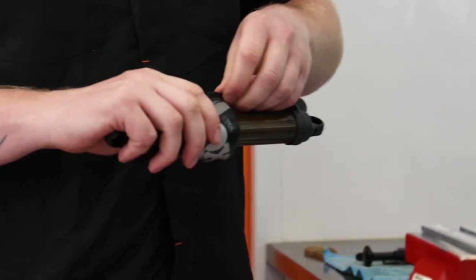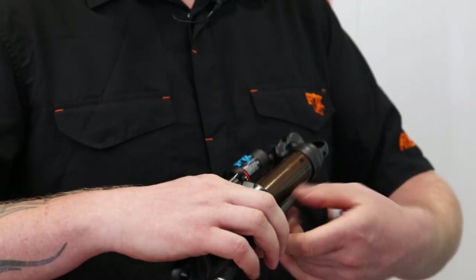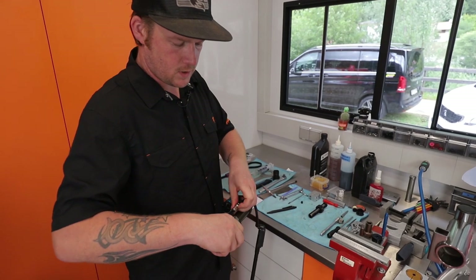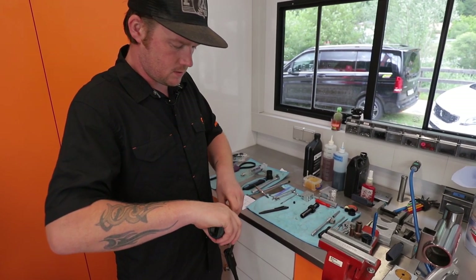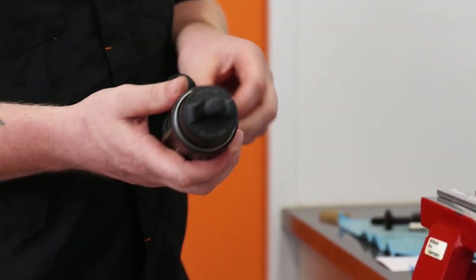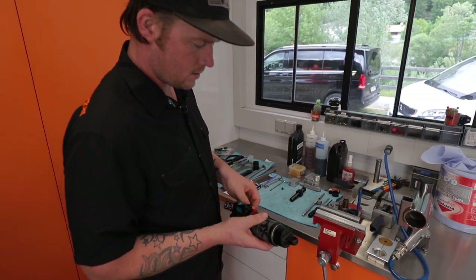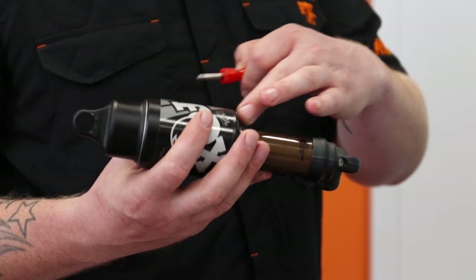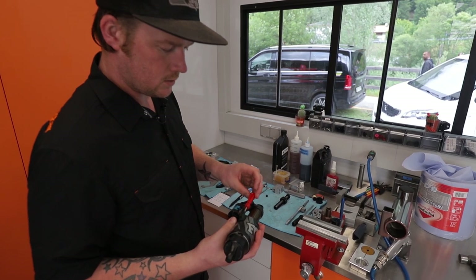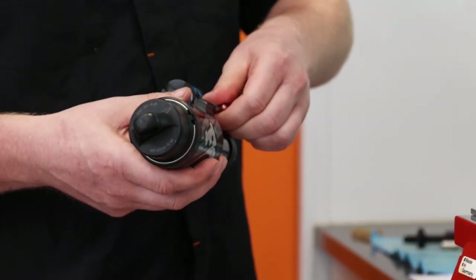Next we'll note the air pressure so we can reinstate it later, to save the mechanics a little bit of time on their end. Once we've finished the service, release the air pressure slowly — I just like to crack the Schrader valve. If you do this too quickly the body will pull itself all the way in, so it's just got to be a slow release of the air, and then nip up the valve core.